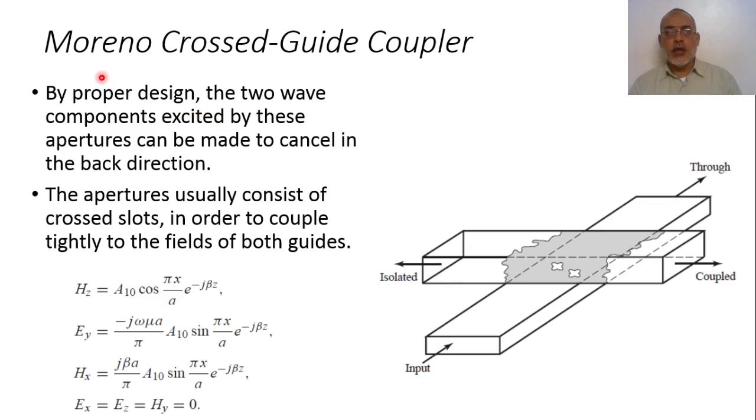Another type of directional coupler is the Moreno cross-guide coupler. It has two waveguides orthogonal to each other with a common wall at their intersection. In this common wall there are two slots, both offset from the center of the waveguides. The longitudinal distance between these two slots in the forward direction is lambda-guide over four.